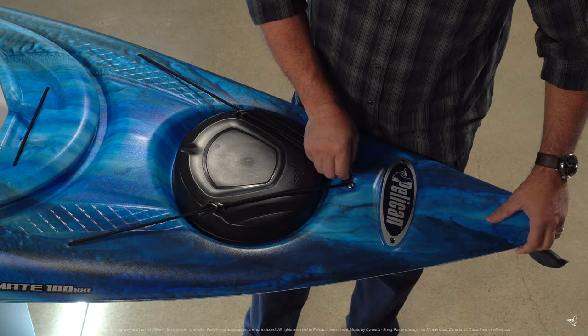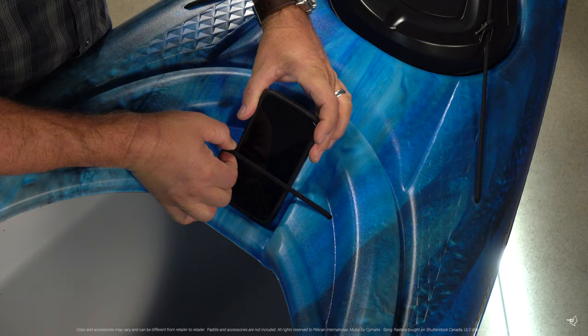There is a front storage hatch with a bungee cord, a cockpit table with a smartphone holder, and a rear tank well with bungee cords.